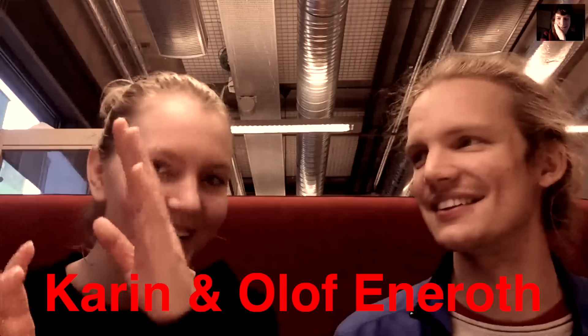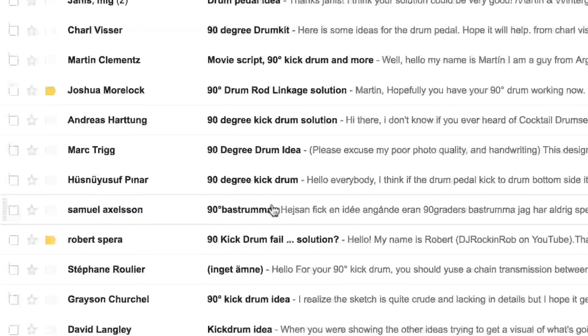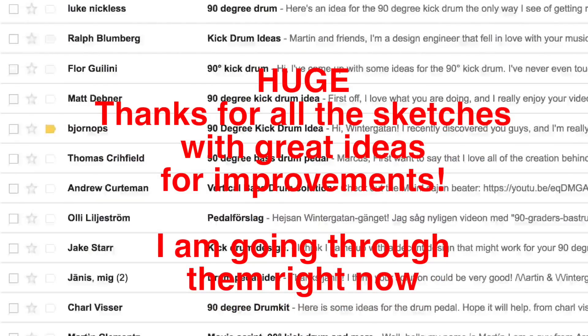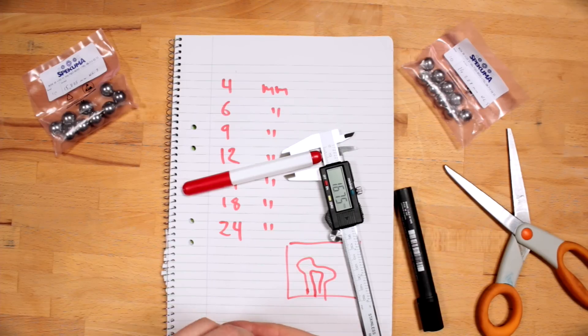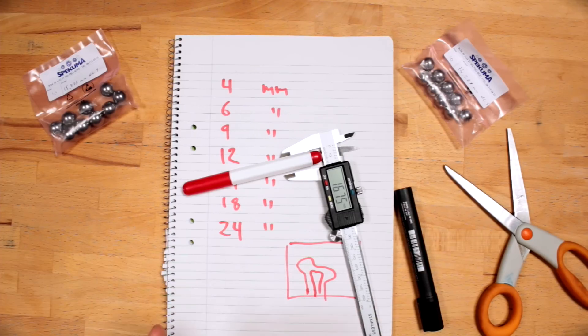I got an email from two engineering and design students, Karin and Olof Eneroth, and they're going to spend half their time this whole spring helping me out with the CAD drawings. We're going to use the platform Fusion 360, and I'm very happy for that — welcome on board the team, Karin and Olof. In the process of building the Marble Machine X, it would be fantastic to incorporate professional engineers who want to review the drawings and point out problems before they occur. So if you are an engineer and want to help out, as soon as the CAD drawings materialize, we should put this review group together.